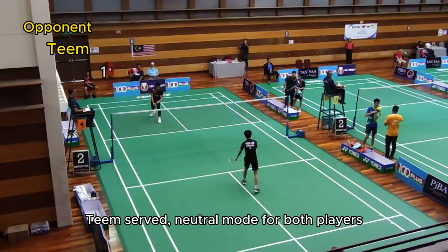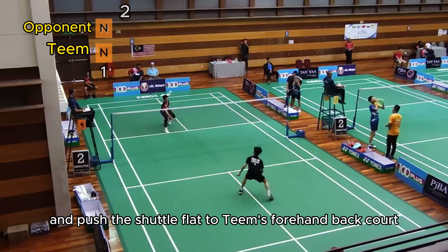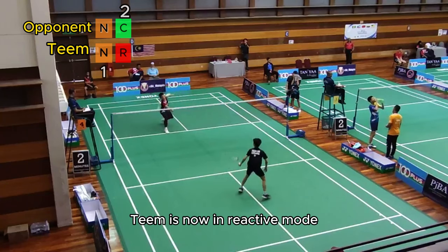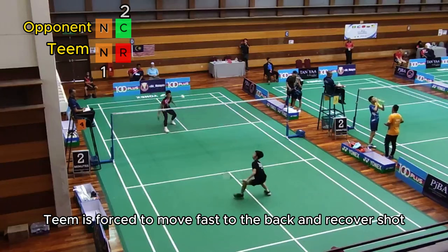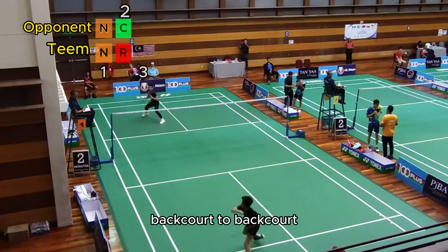Tim served — neutral mode for both players. For the second shot, the opponent rushed to the front and pushed the shuttle flat to Tim's forehand backcourt — a very good move by the opponent to get himself into controlling mode. Tim is now in reactive mode. At the third shot, Tim is forced to move fast to the back and recover the shot, choosing to swing straight line backcourt to backcourt.